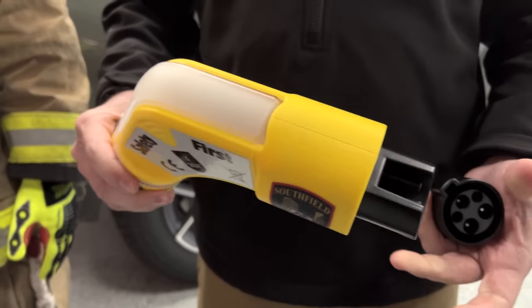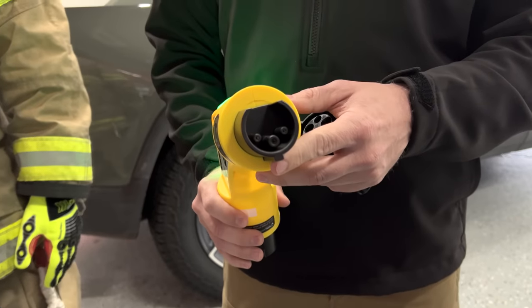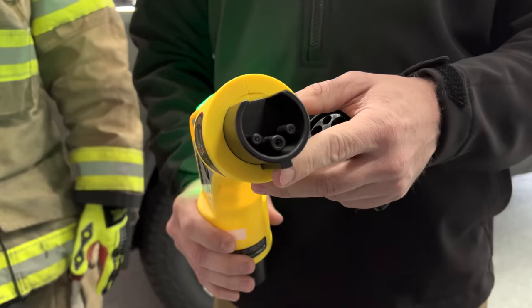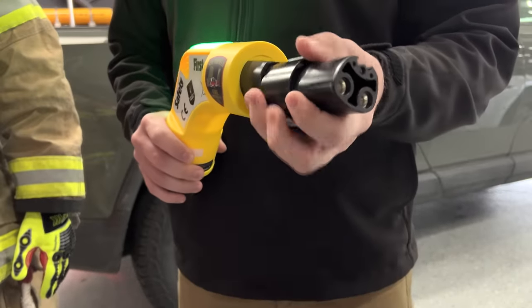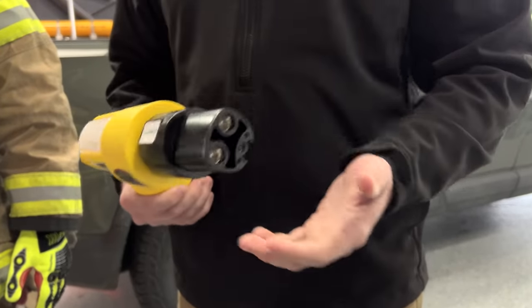As far as the emergency plug, the way it works — this right here will plug into most vehicles in the US. And then they have an adapter right here that goes on, and this allows it to plug into a Tesla.